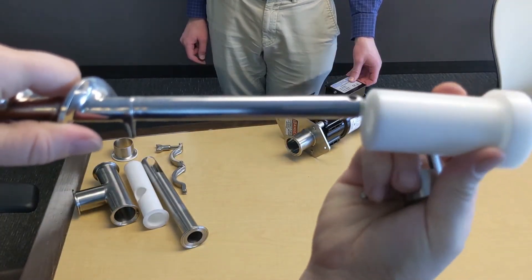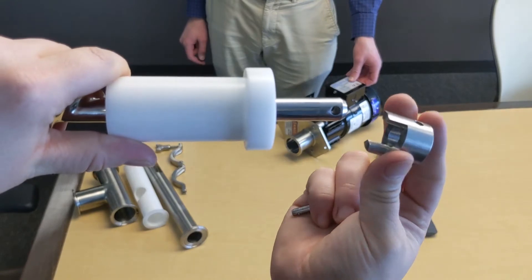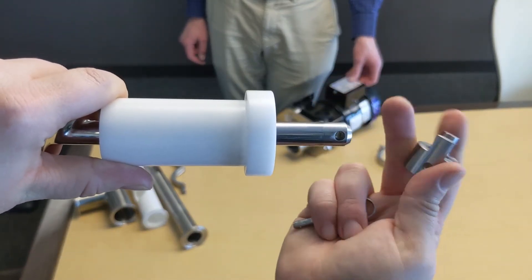Reassembly is the reverse: pushing the bushing on, installing the coupling, and inserting the pin.